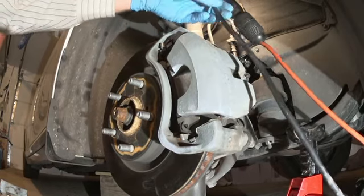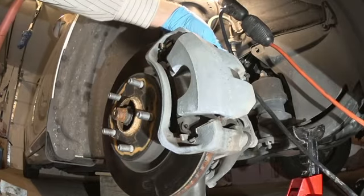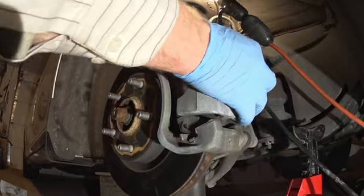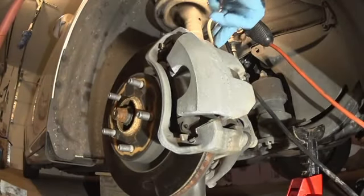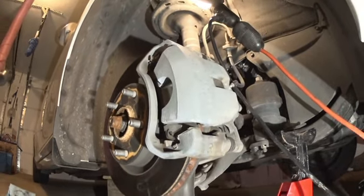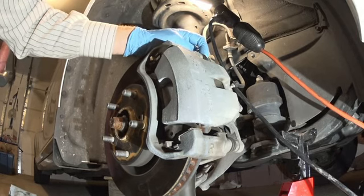Those are just the wires for my lights. So size 14, ratchet or wrench — break it loose. Once it's broken loose, as you can see, it's not really moving anywhere. The caliper is not sliding. The reason why it's not sliding is because those caliper pins are seized.